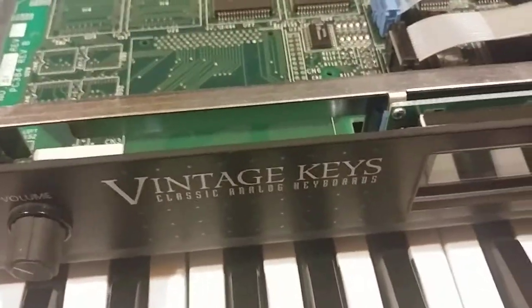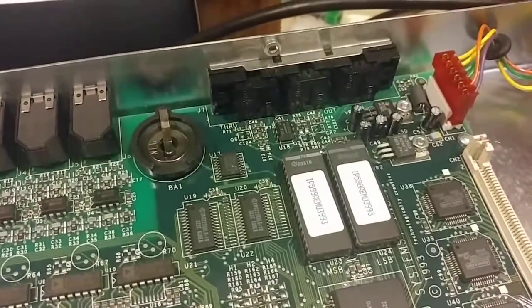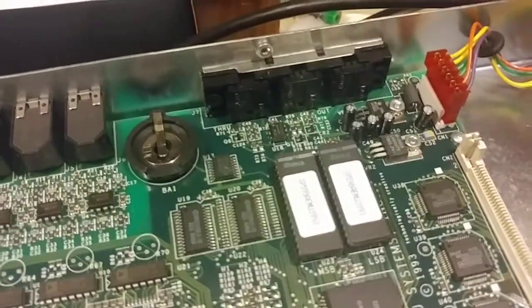Here I have an EMU Vintage Keys. I just put a new power supply in it, and I need to put a new battery in it. I wanted to show you something.